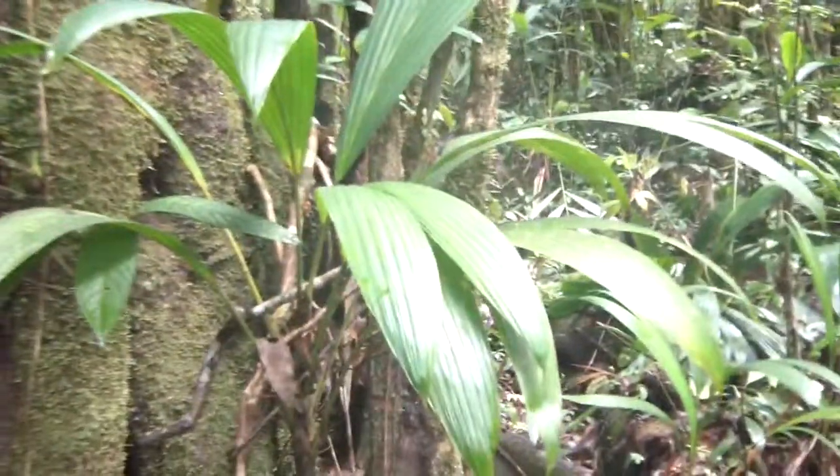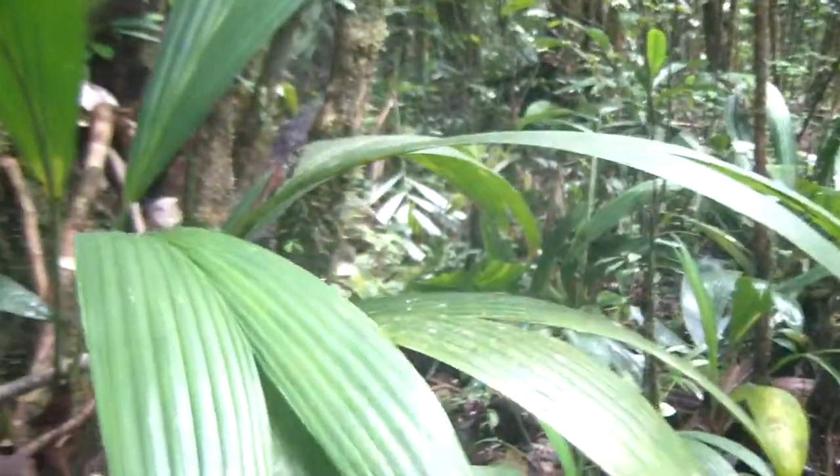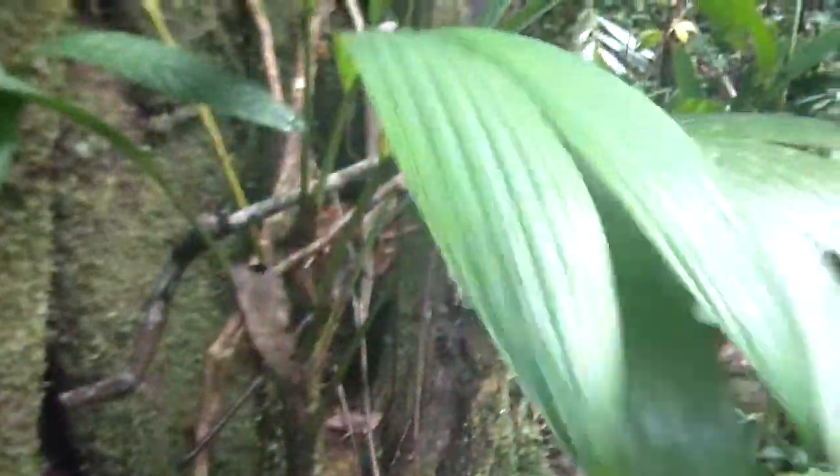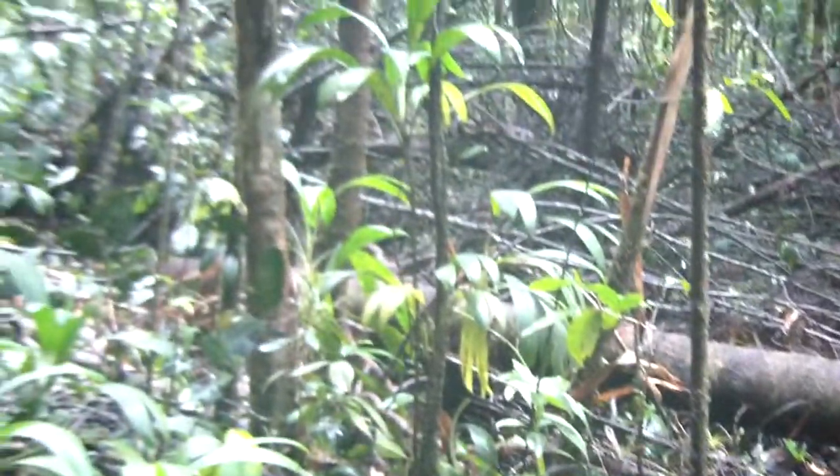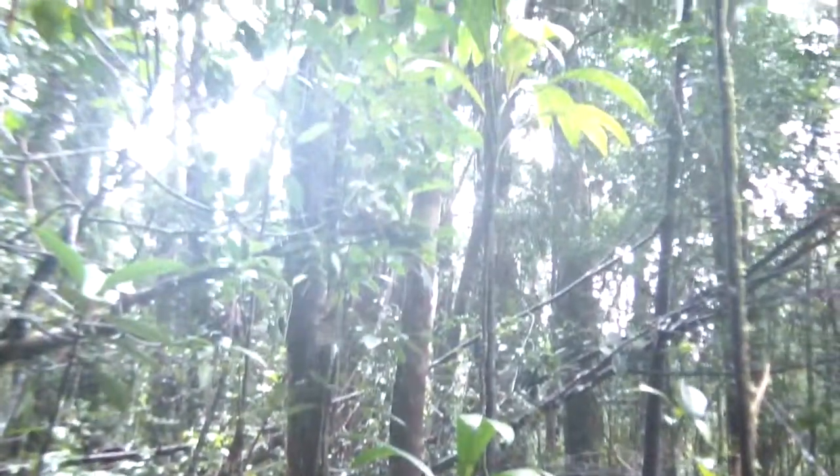This is a Cyclanthaceae here, with the twinned leaves. You can see many Cyclanthaceae here. They're terrestrial, and then they can also be epiphytic — there's one that's climbing up.